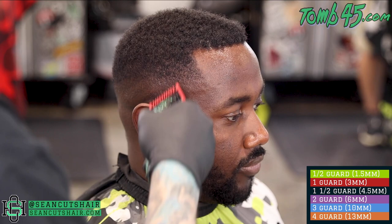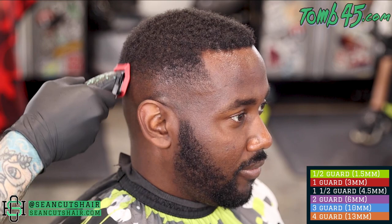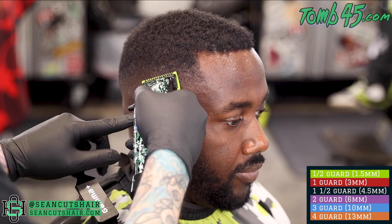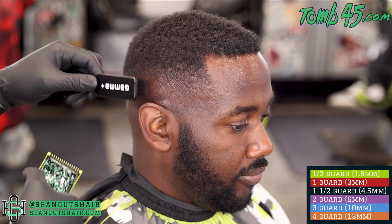Anything that doesn't come out with the one closed, we will come in with our half guard and it should clean it the rest of the way. Last but not least, this is the half guard - I call it the magic eraser. We're just gonna basically rub this through any dark spots that are left on that last line and it should clean it up. Sometimes because we put the line in with an open clipper, we will have to come back with our open clipper to get some of these dark spots out.